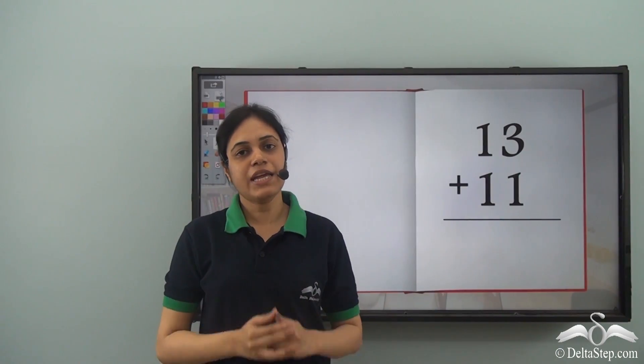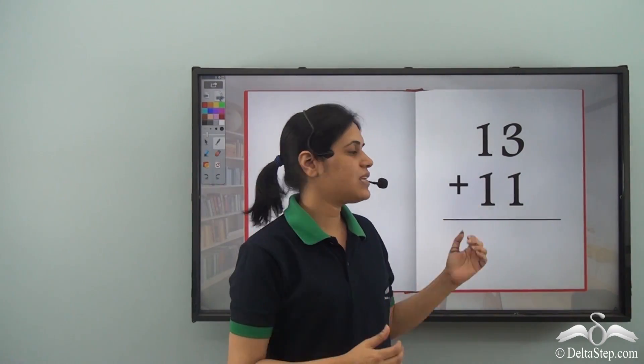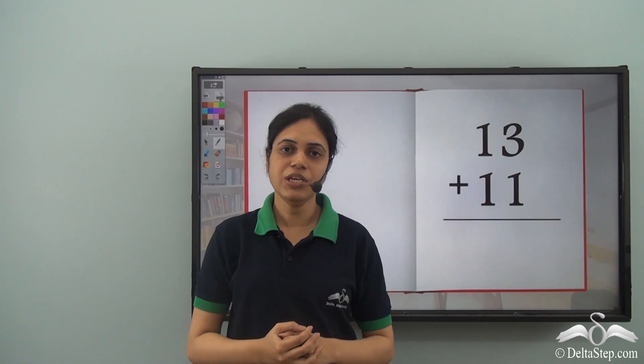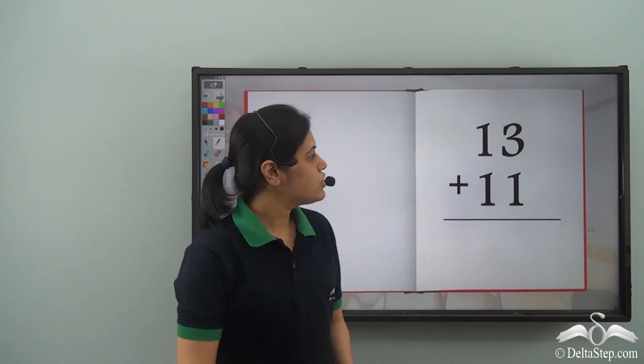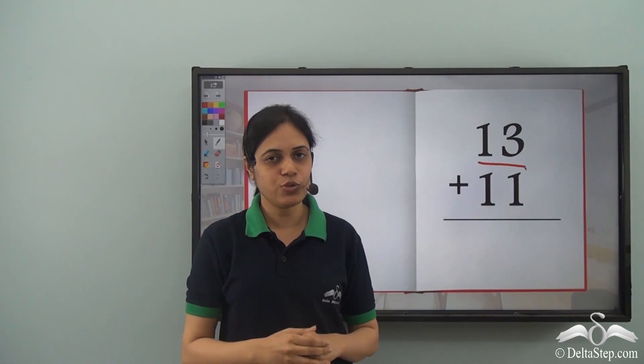Now this was the next problem which the teacher had given: 13 plus 11. And once again Riya started counting using her finger marks. So first she will count finger marks till 13. Let's do that.